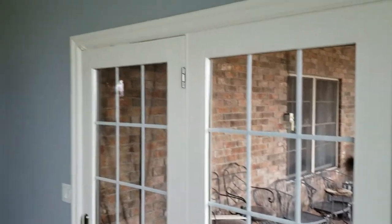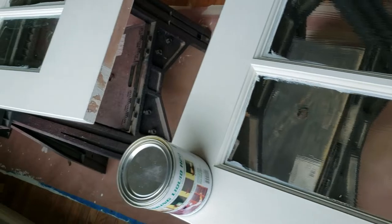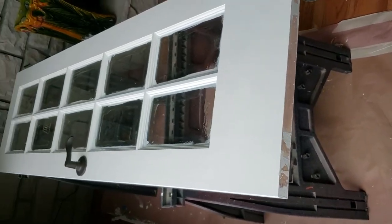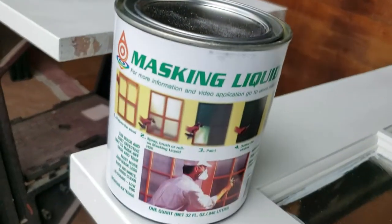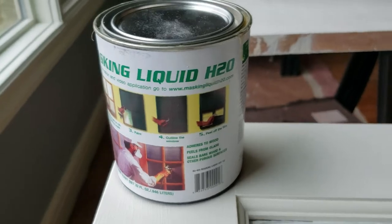We're doing a little paint project, cleaning up the paint in the dining room, and we ran across these French doors with all the panes of glass. You end up having to paint all the way around all those grills, and it's really an annoyance. My wife came up with this product — she found it's called Masking Liquid H2O, and it's wonderful.